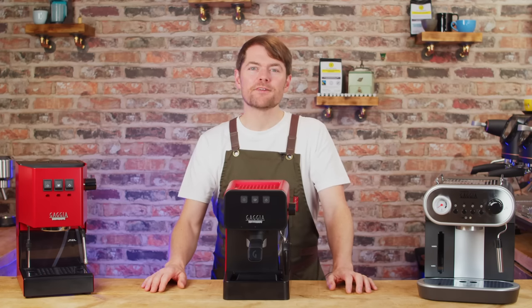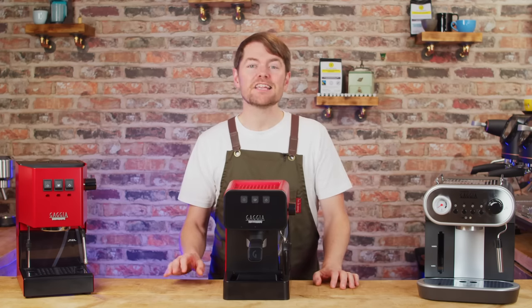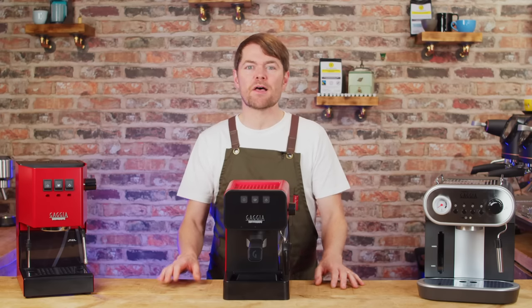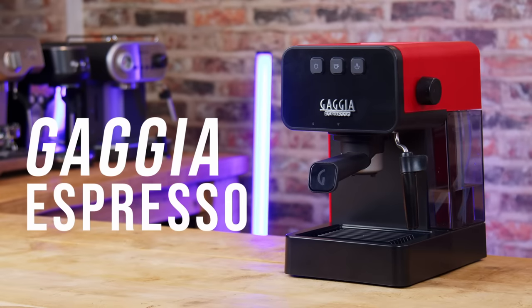Hello fellow coffee botherers. In this video I'm going to be talking about the new Gadget Espresso, and I'm going to be answering the controversial question — have Gadget done it? Have they created the best home espresso machine at this price point for both normal users and home baristas? Let's find out.